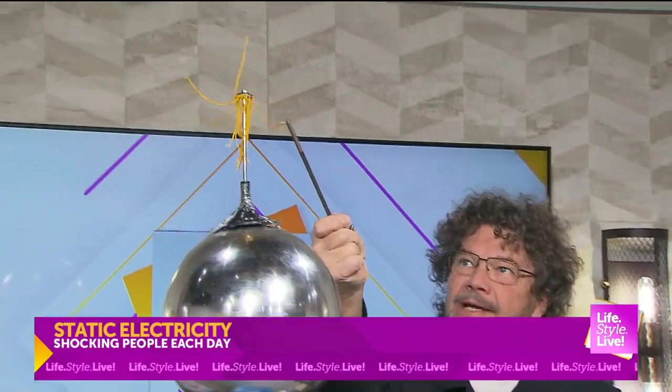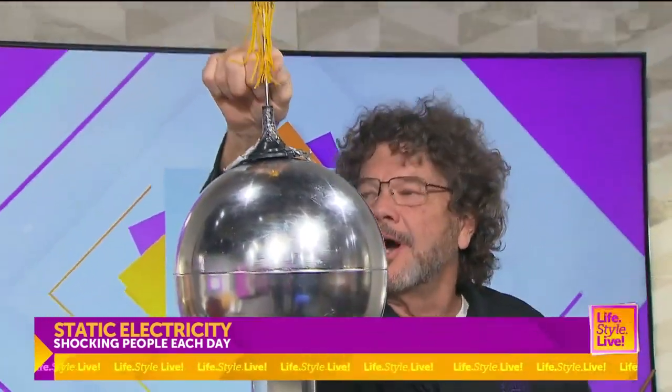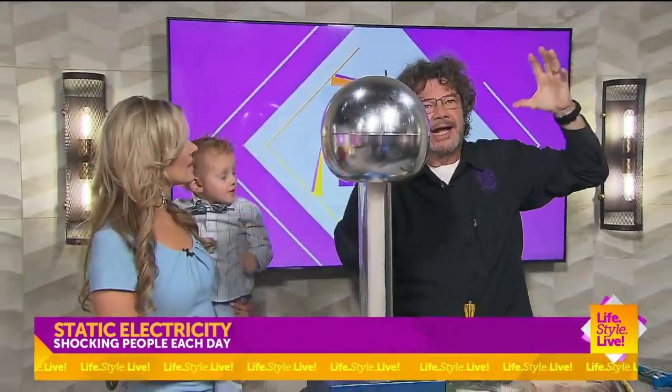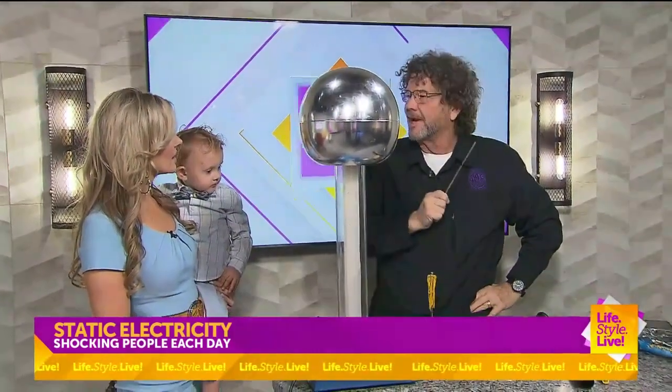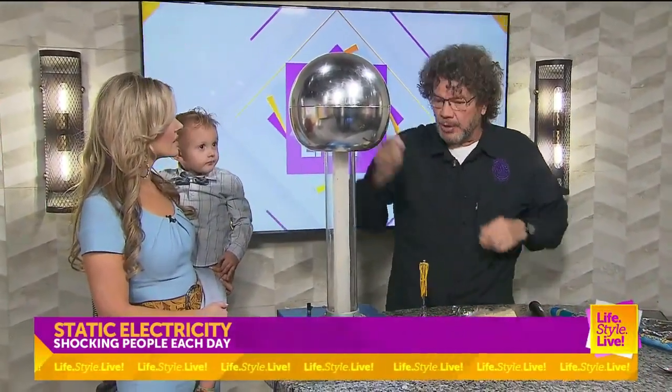Ben Franklin also proved that a piece of metal would attract electrons, and he invented the lightning rod. There was a huge storm in Philadelphia — he put the first lightning rod up on Christ Church's steeple, and it saved it from being struck by lightning. About 30 large buildings were struck and caught fire, and he invented the lightning rod.